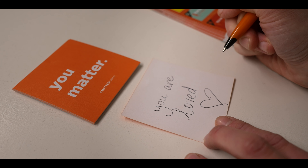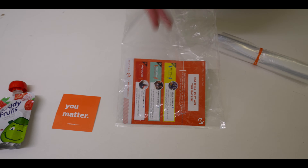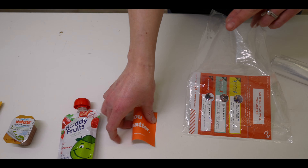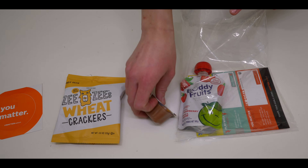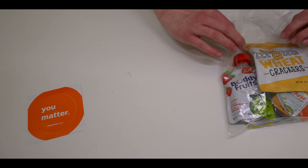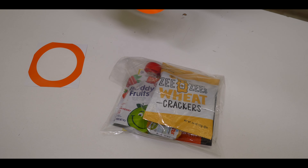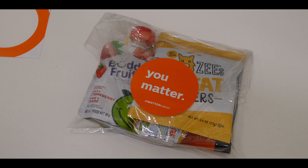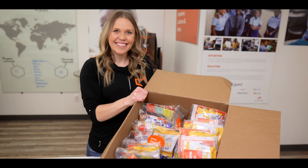Fourth, after the UMATTER notes are written, you can begin packing. The order of the packing is as follows: first, the gold card goes into the clear bag, then the UMATTER note, and then the food items with labels facing outward. Fold the top of the bag down one time and place the sticker over the fold to seal the bag. Completed and sealed snack packs go back in the volunteer kit for easy delivery to the recipient organization.